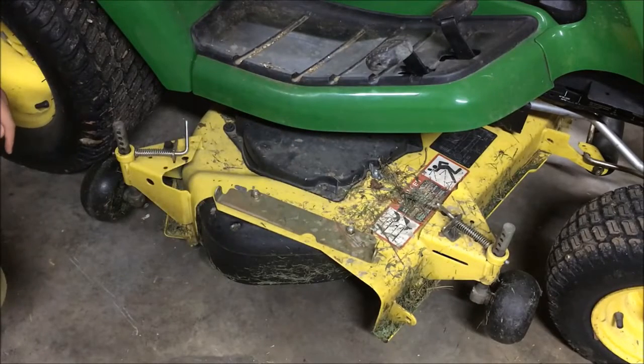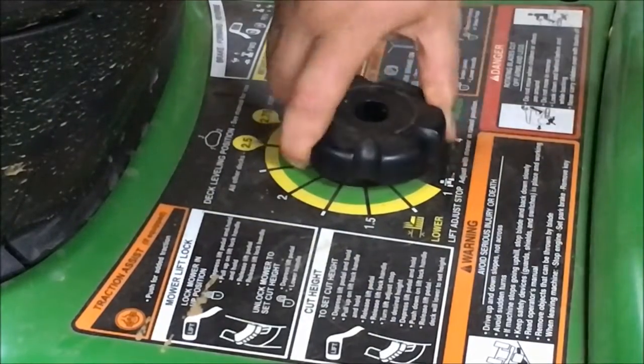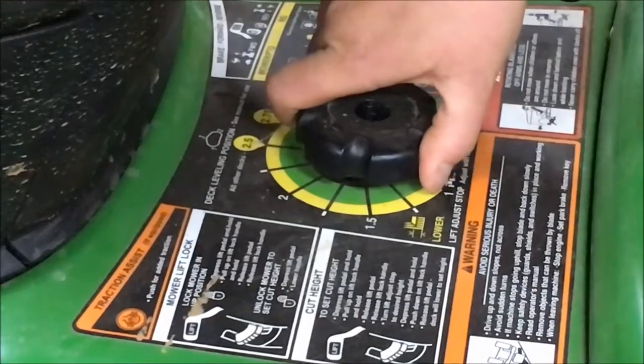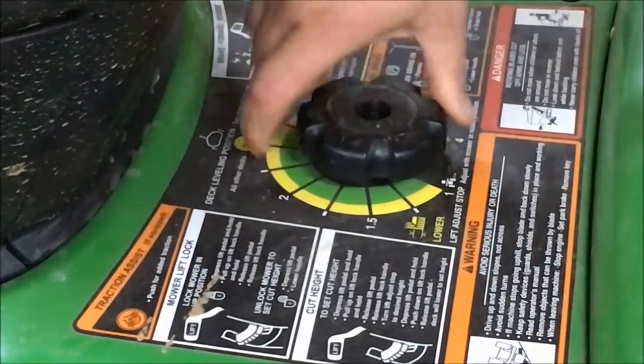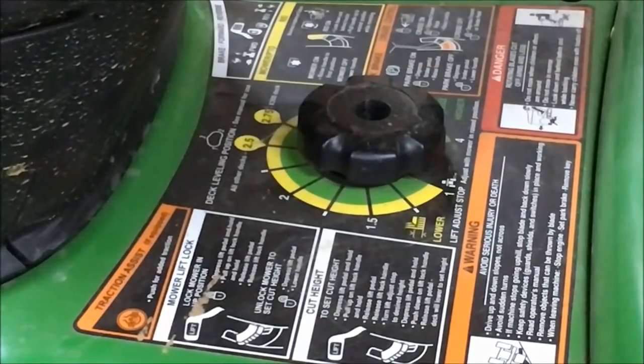Once that's done, we're ready to lower the deck down. With the deck blocked in the up position, I'm going to turn my cutting height knob down to the number one setting. That will allow the deck to set right on the floor to take the weight off the hanger brackets.